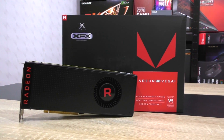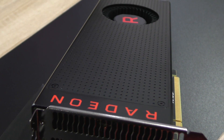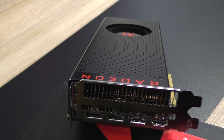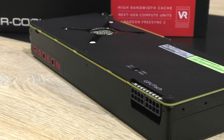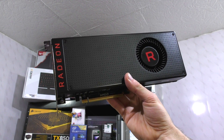Several of you have asked me to test the AMD RX Vega 56 with the BIOS of the Vega 64, since it apparently should lead to pretty significant performance gains for free. We do already know this doesn't transform your Vega 56 GPU into a Vega 64, but it does theoretically boost performance and allows for higher clock speeds.